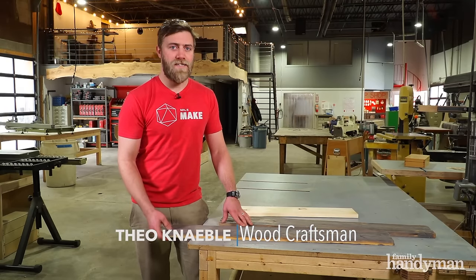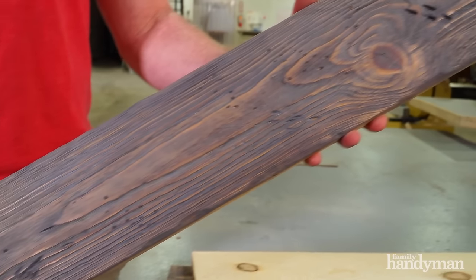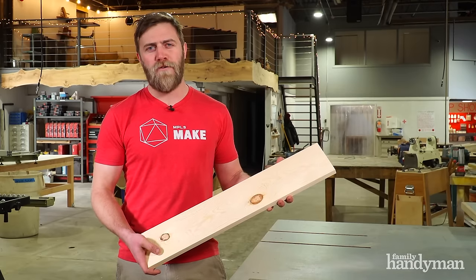Hey, I'm Theo from Minneapolis Make and today I'm going to show you a Family Handyman video on how to make authentic looking barn wood from inexpensive pine. There are five easy steps and we'll go through them together.